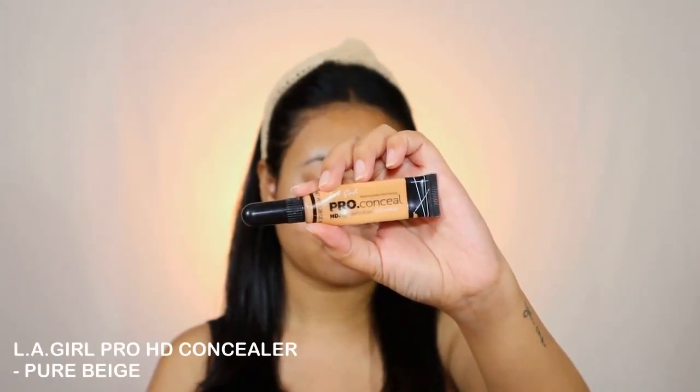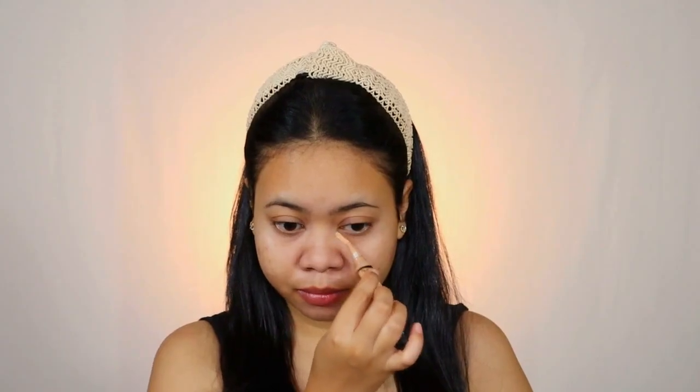Next I'm going with the LA Girl Pro HD Concealer in shade Pure Beige. I'm applying it under my eyes to cover up darkness, also around my nose, and then a few dots on the dark spots on my cheeks. I'm using my fingers to blend the concealer. Using your fingers is the best way because it perfectly covers up spots and darkness with very little product and there is zero wastage.